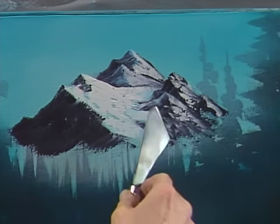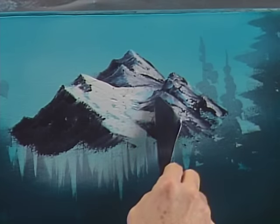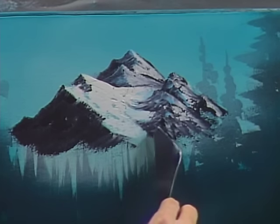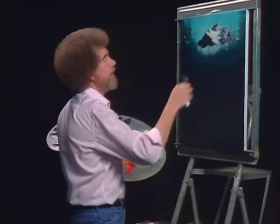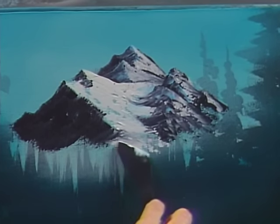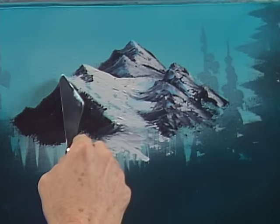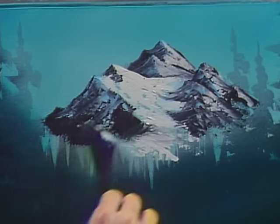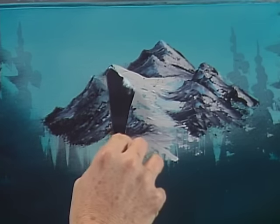And in here, maybe this comes right on down — wherever, wherever. Take a little bit of my shadow color, the blue and white again, and very gently put a little touch of it coming down the side of this mountain. Little touch right up in there.